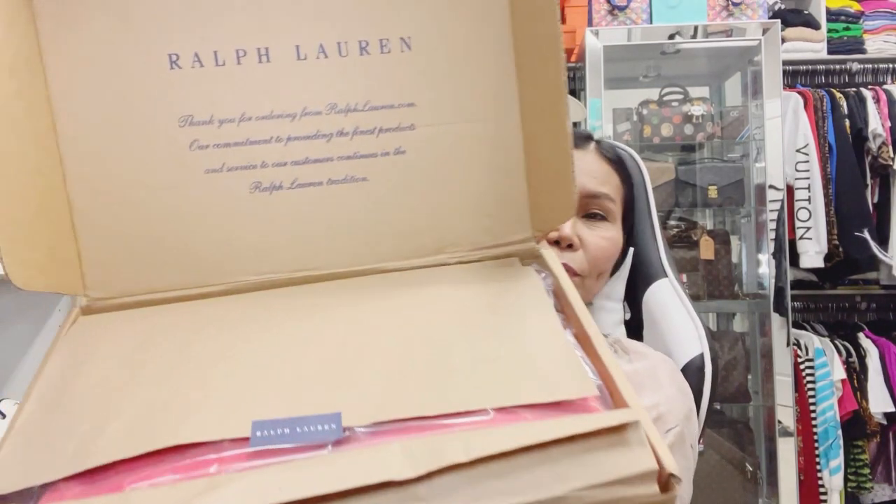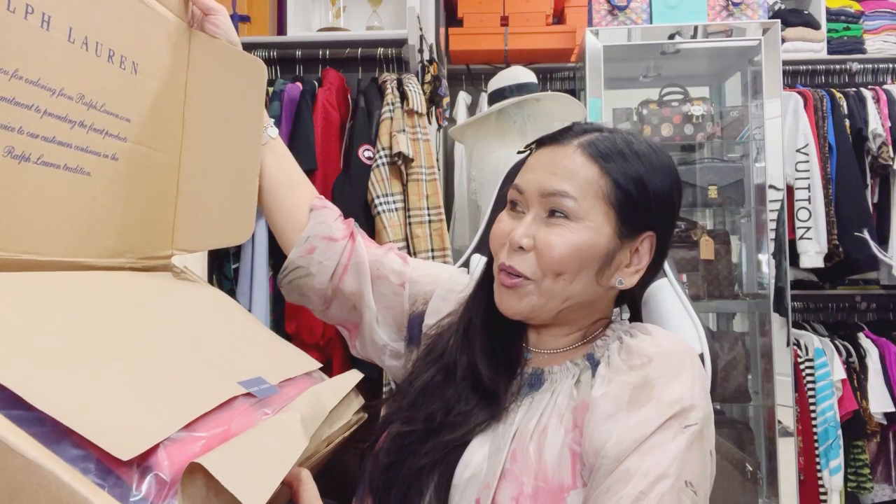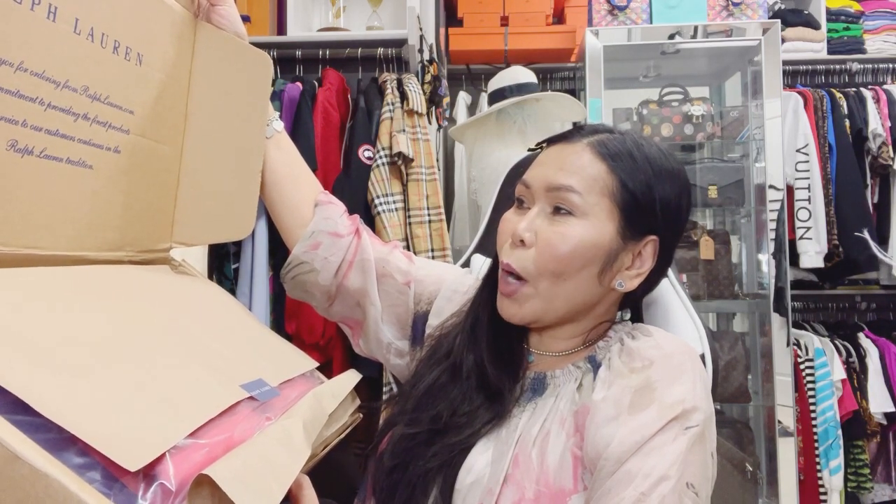But I had no time to drop by at Ralph Lauren, so I checked their website and they also had things on sale. So I grabbed the opportunity to buy and order things that I like. It says 'Ralph Lauren — thank you for ordering from RalphLauren.com.'